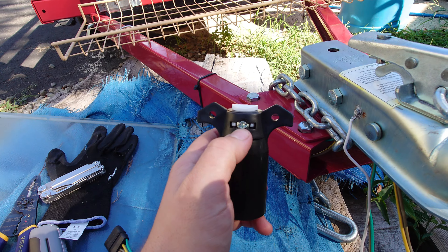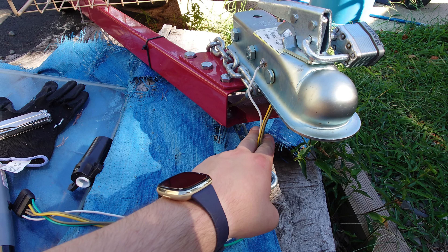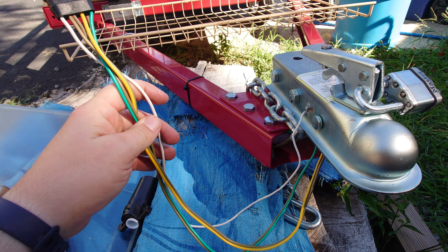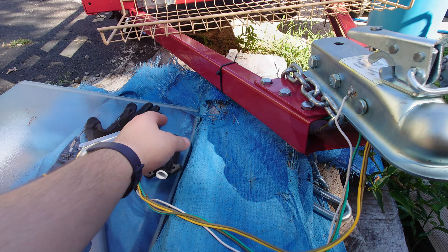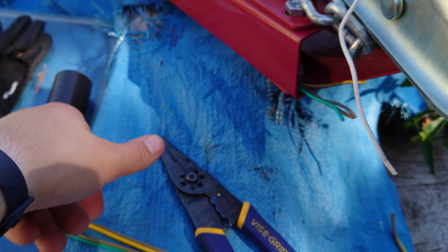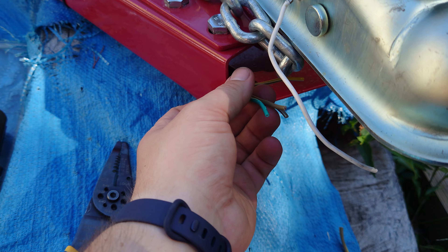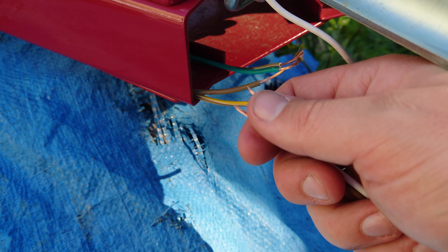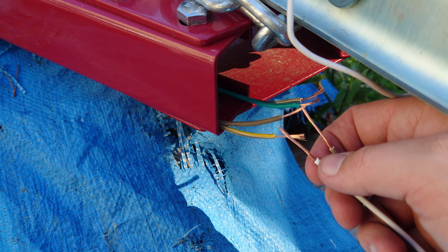First thing we're gonna do is unscrew this and take the connector apart, and we're going to cut these wires so that way we can splice in this connector instead. All right, so we got these cut. Now we're just gonna go in here and using a wire stripper, we're going to strip off the wire on all these pieces here. All right, so we got those stripped and loose. I usually just like to take the wire and just twist it up so that way it makes it nice and straight and easy to fit into our connectors.